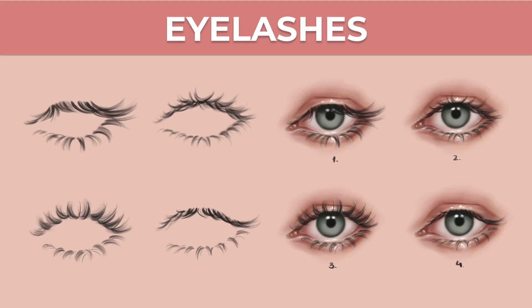Hi guys, in this video I'm going to show you how to draw different kinds of eyelashes. I'm only covering front-facing eyelashes in this tutorial, so without any further ado, let's jump right into the video.